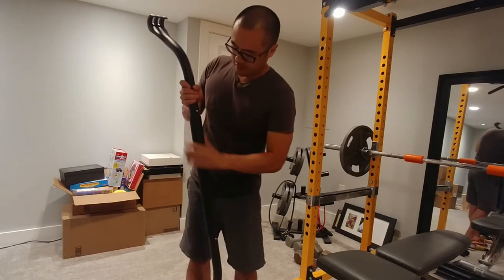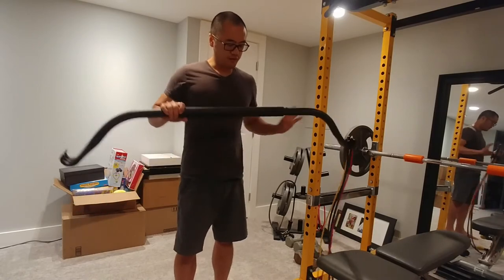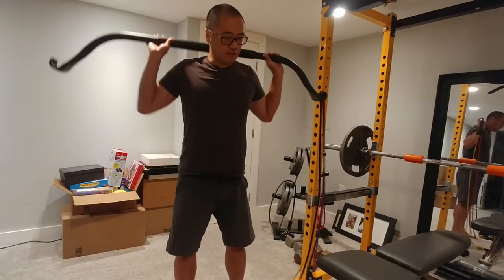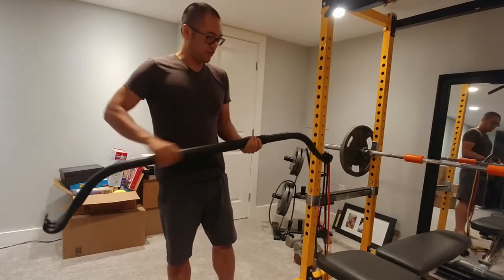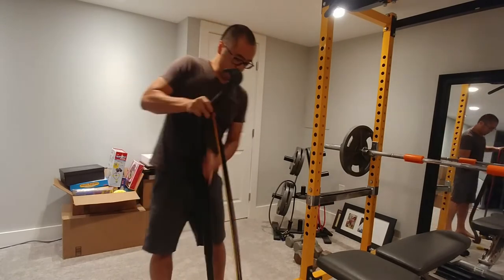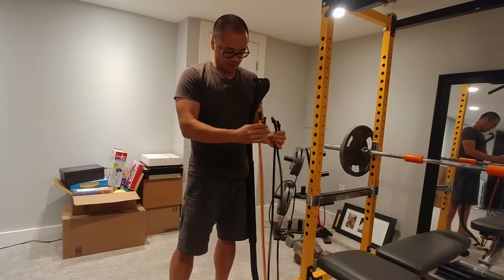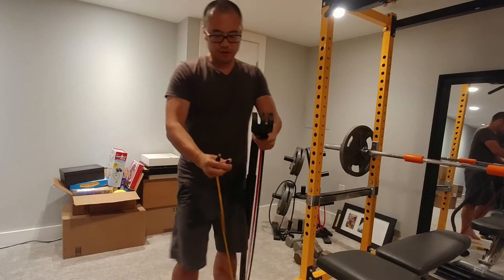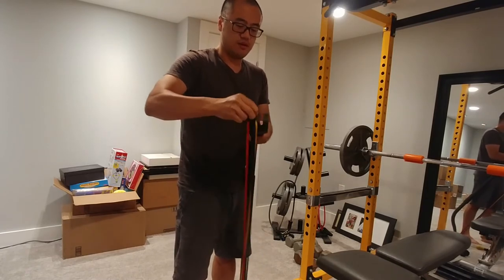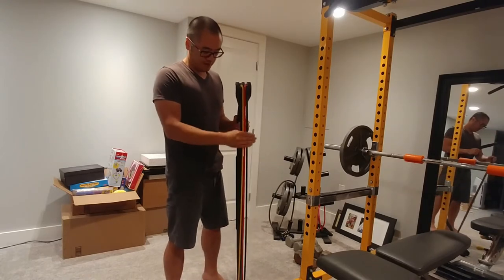Let's put this together again — just snap it right into the button and you're back together. The center piece is padded, so if you're doing anything where you're putting this on your neck, for example doing squats, this piece here is padded. To put the bands back in, you just put them right into this claw here and you're all set.